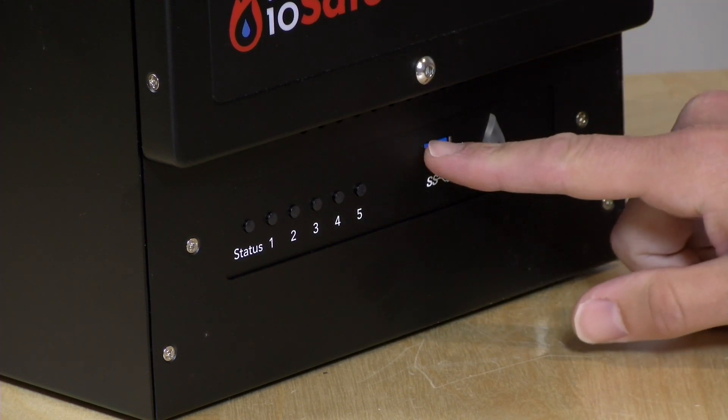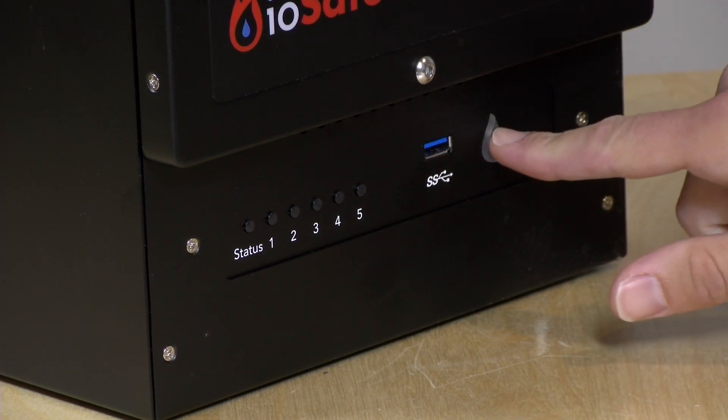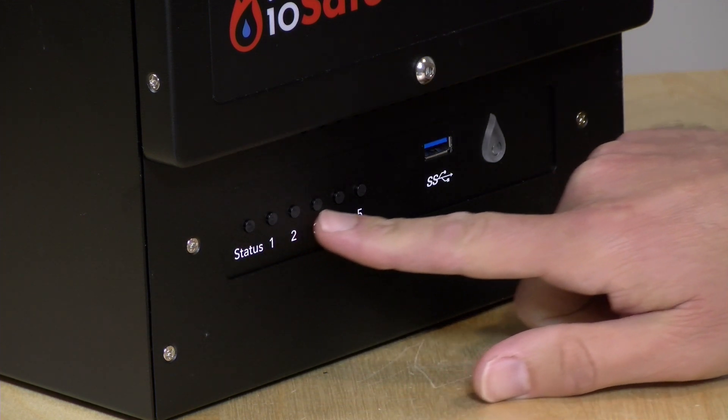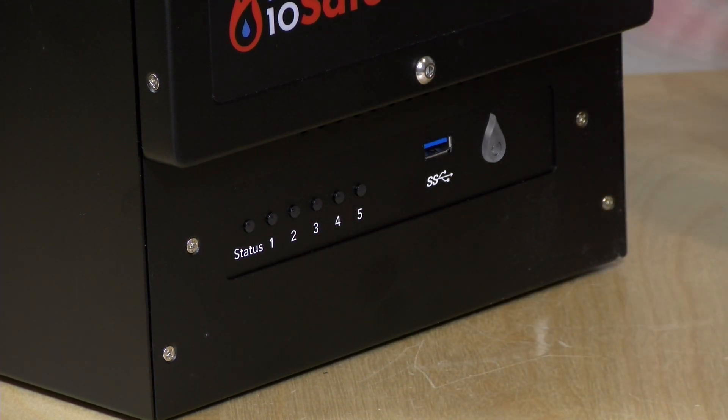On the front you have another USB 3 port, the power button, status indicators, and drive activity lights. Overall it works pretty much like you'd expect a Synology NAS to work. We're going to bring this into the back room where we can't hear it, plug it in, boot it up, and show you how it performs.